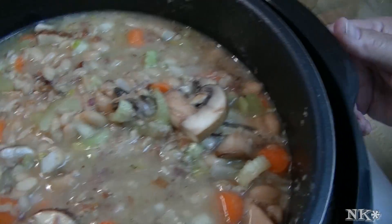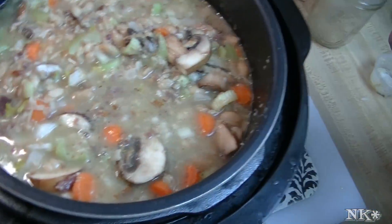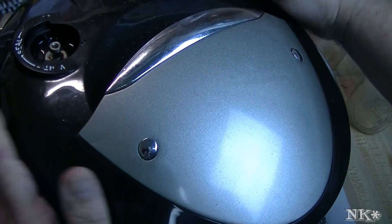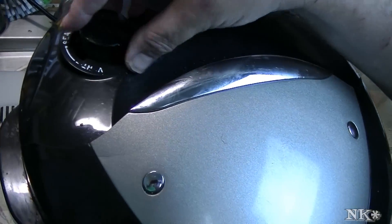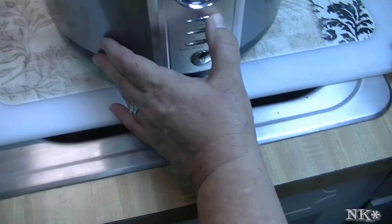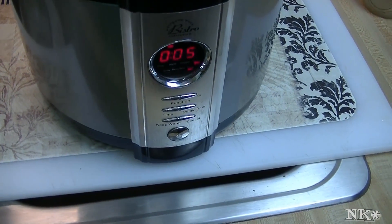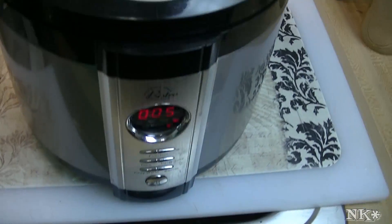Now what we're going to do is grab the top. I'm going to zero out the thing here, put my lid on, seal it up. I'm going to set it to soup and leave it at five minutes. When this pressurizes and does its thing, I'll be back to show you what our soup looks like.